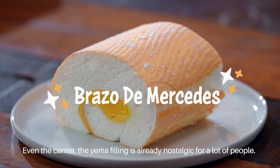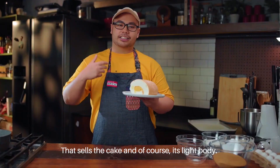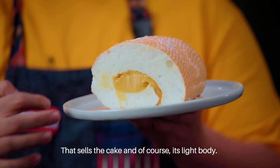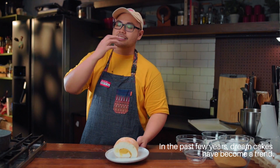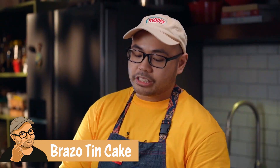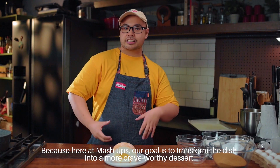Just the filling alone, that yema feeling, is sobrang nostalgic for a lot of people, and it's what sells the cake. And of course, yung sobrang light na body. The past few years, dream cakes and similar styles have been trending. We'll try to make it close to that, because the goal here in Mashups is to make the dish into a more crave-worthy dessert.